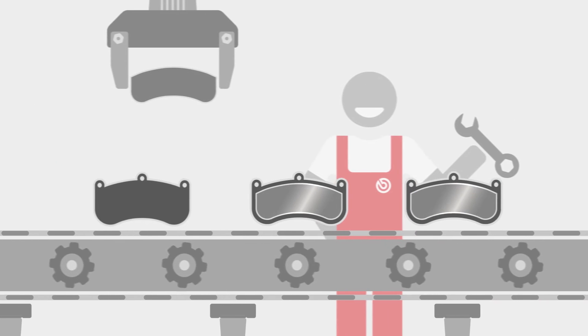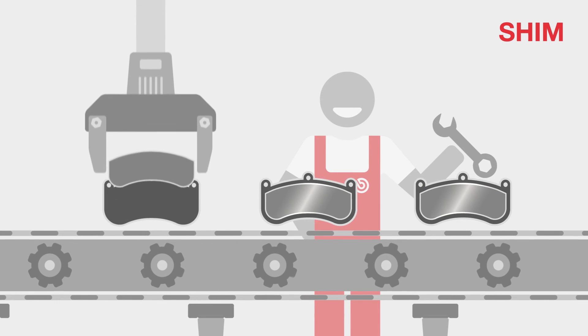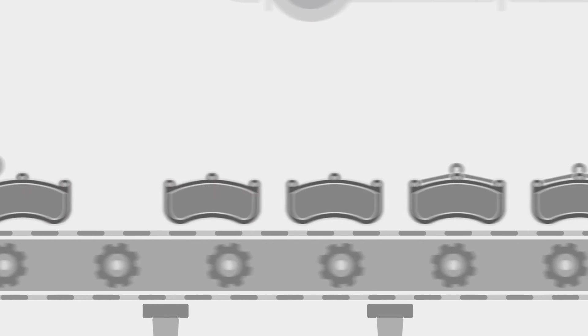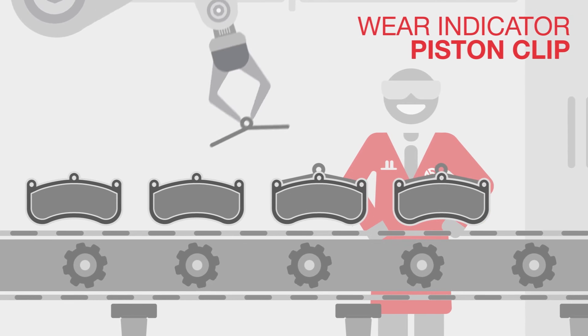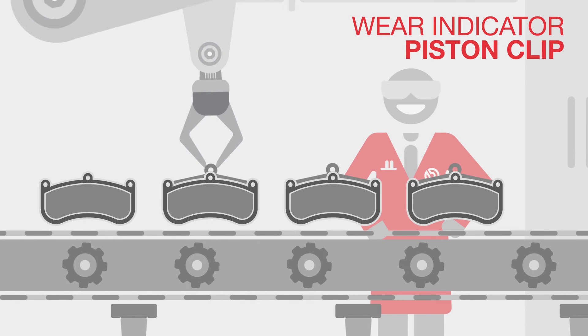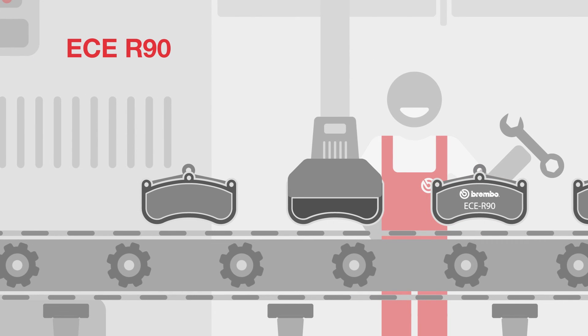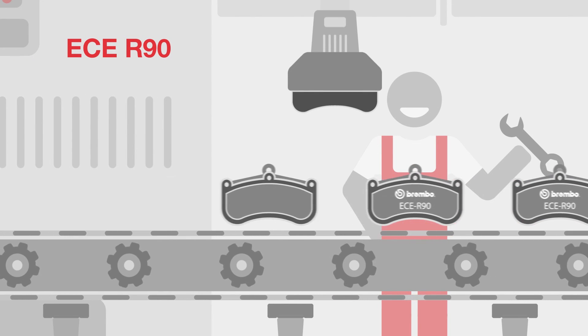After this comes the application of the anti-noise shim, the wear indicator and any fixing springs on the caliper. Next, the brake pad is marked with the homologation number R90 and all the information needed for the tracking of the product.